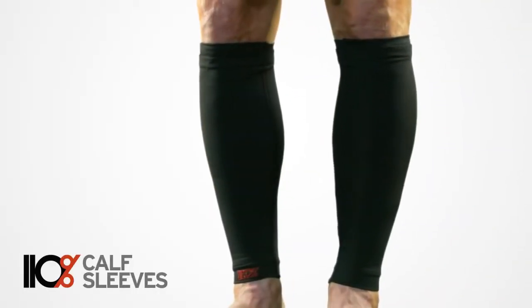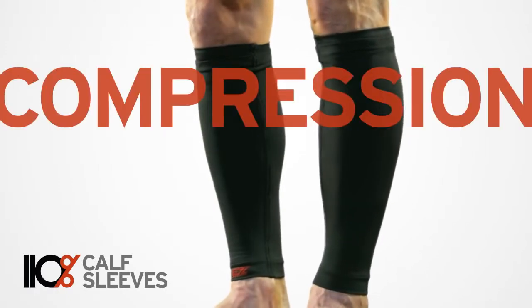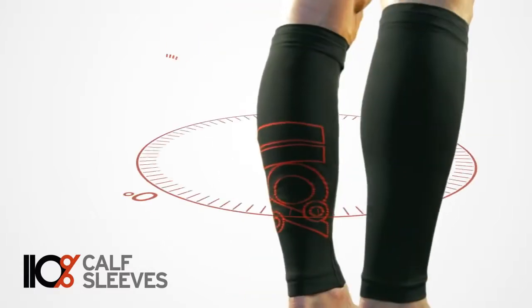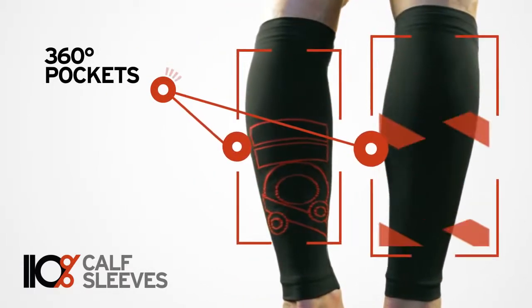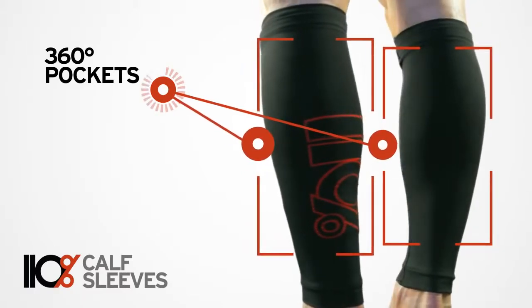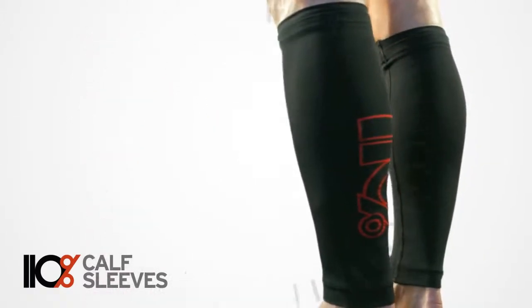110% Double Life calf sleeves combine the benefits of compression and the power of an ice bath in one amazing piece of gear. With 360 degree pockets and reusable ice inserts, Double Life calf sleeves transition from high performance compression gear to an active recovery system in one simple step.